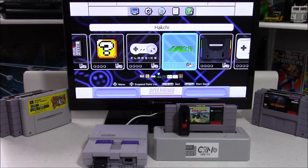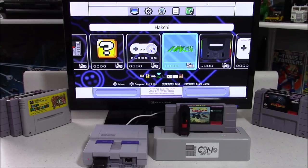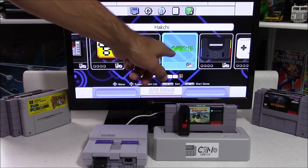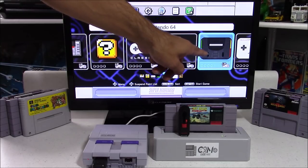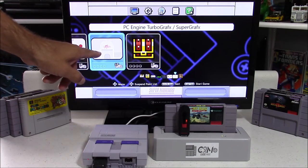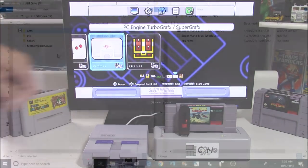On my home screen I've got some new folder icons instead of just the regular 21 games. There's a Hakchi folder because I used Hakchi CE to add some ROMs. There are two different ways to add ROMs: you can add them to the ROMs folder, or you can use Hakchi CE.